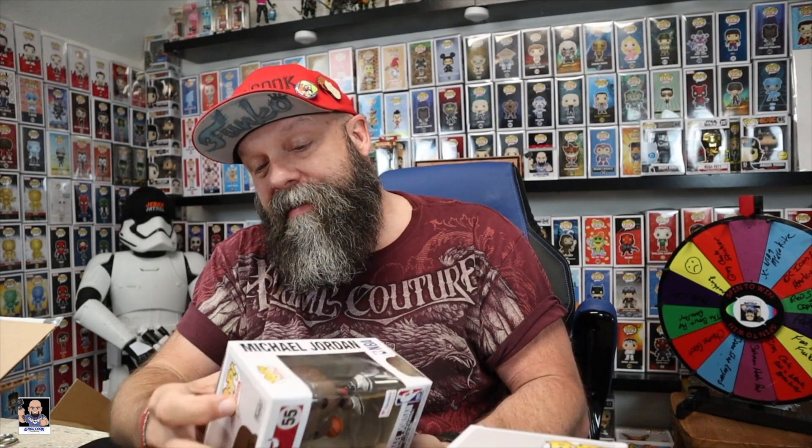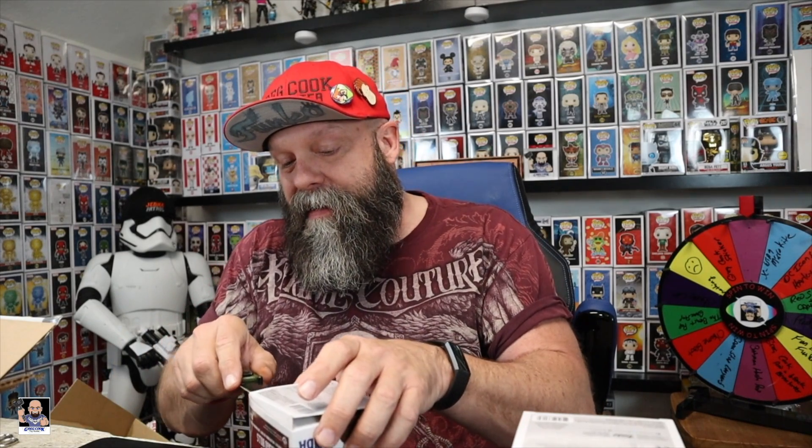Overall box condition actually doesn't look that bad. It's got a little bit of a scuff on the window right there, but nothing crazy. Both of them have a little scuff on the main window there, but hey, I'm okay with that. Let's get old Michael out and give you guys a close-up look at MJ in his black jersey.